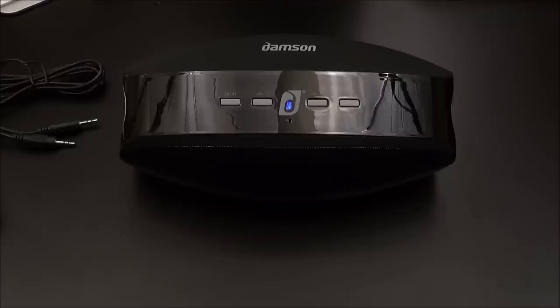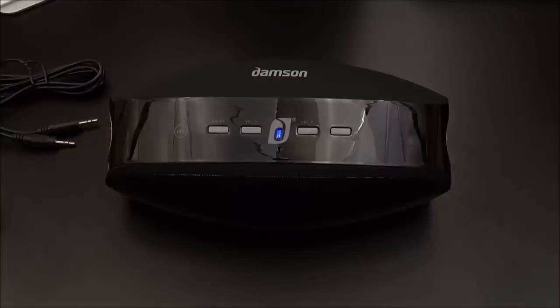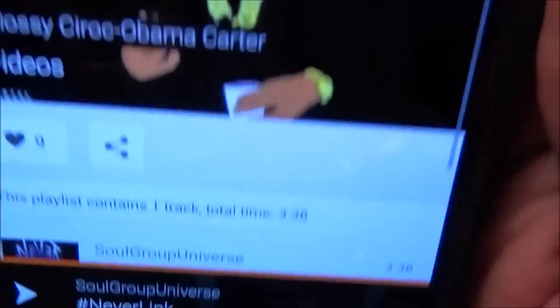Now for the most important part: the sound test. Everybody knows what song I'm going to. Shout out to the Neverlink crew — that's my nephew and them. I use this song every time because I don't want a copyright notice, and also I like to use the same song so you can go back and compare against other speakers like the Beats Pill. This is my first time hearing this speaker, and I'm going to give y'all my honest opinion. Without further ado, let's take it to the music.